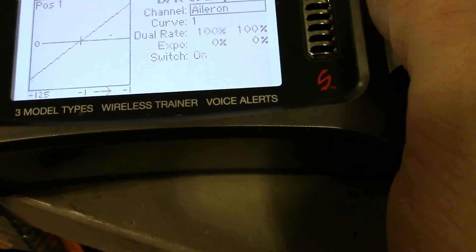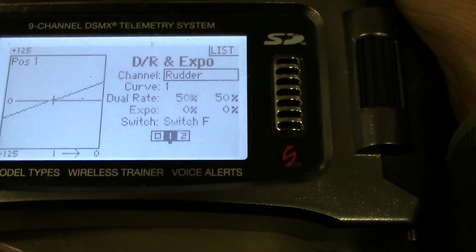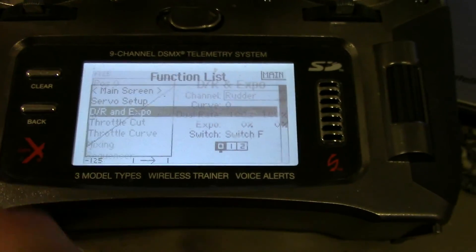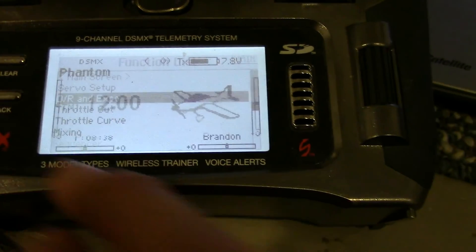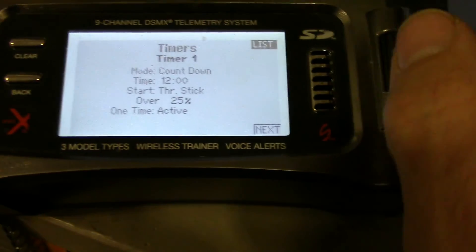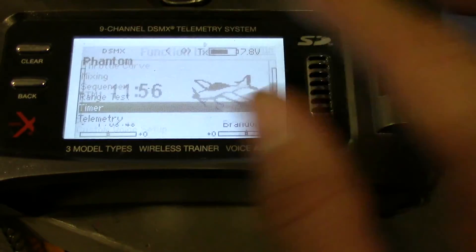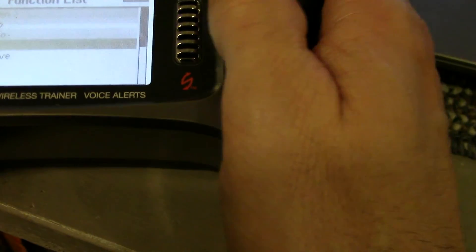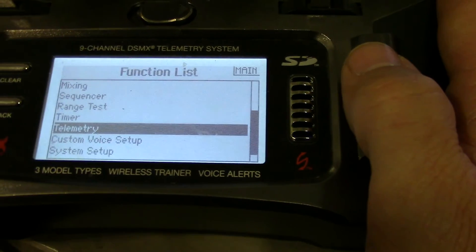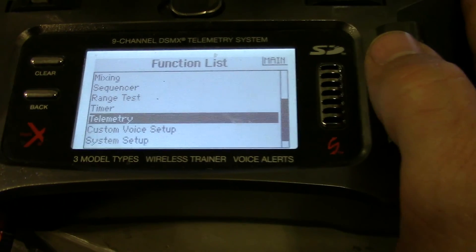Dual rates, of course. I set up my rudder on switch F at 50% low rate, just so I get a nice smooth pan when I'm yawing the rudder. Your timer you can set up to your liking. I have it set so it's just active one time and then counts down continuously. I have it set for 12 minutes right now. I still got to do a range test on this thing. Like I said, I did fly it in the yard here — it's dark out and it flew really good. Failsafe worked.